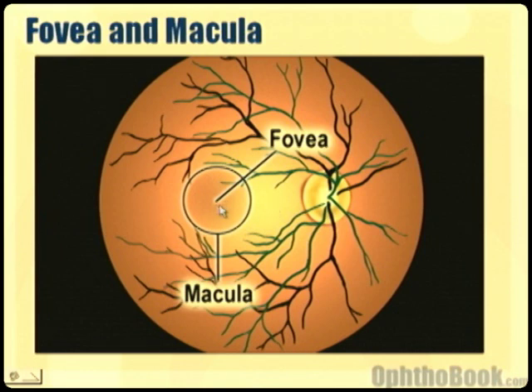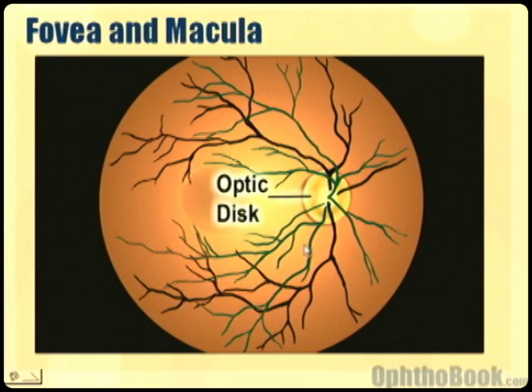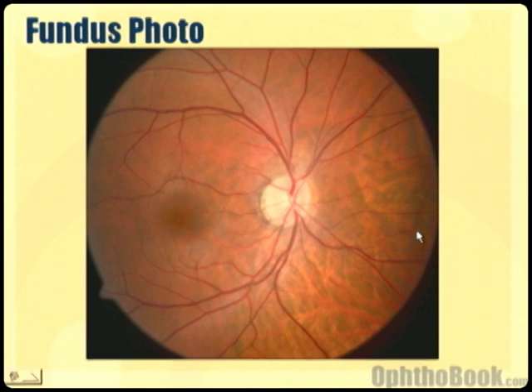The fovea has the highest number of cones than anywhere else in the retina. And of course there's the optic disc with a bunch of vessels and things coming off. If we look at a real photograph, we can see the optic nerve is here, the veins and arteries are coming off — the veins are the darker ones and slightly larger, and the arteries are the smaller lighter colored ones. There's a small cup right here in the middle of this disc. When we look at glaucoma patients we're always talking about their cup to disc ratio, which I'll go into in more detail in other chapters.